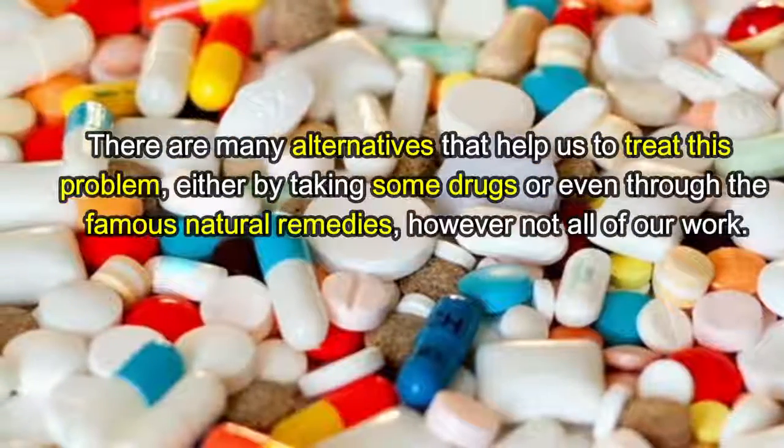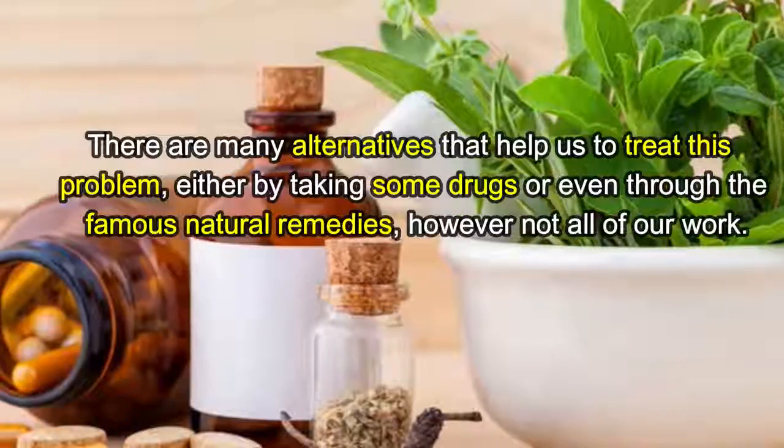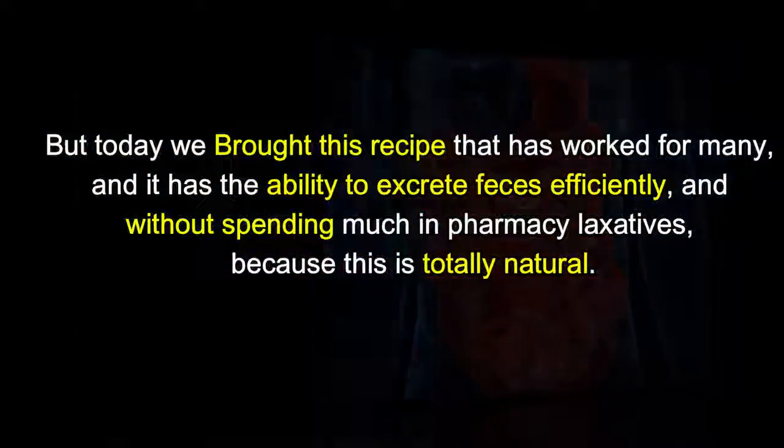There are many alternatives that help us treat this problem, either by taking some drugs or even through the famous natural remedies. However, not all of them work, but today we brought this recipe that has worked for many and it has the ability to excrete waste naturally.